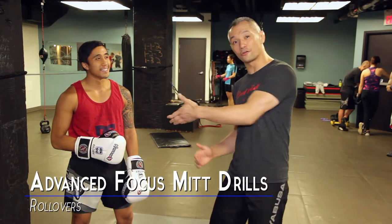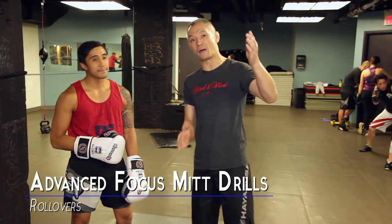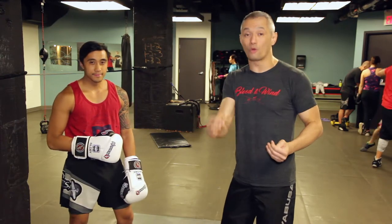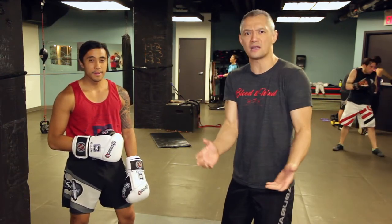Hey everybody, Richie Yip here with my friend Fritz. We're going to talk a little bit about focus mitts. We're going to do a roll over focus mitt drill. So what does that mean?